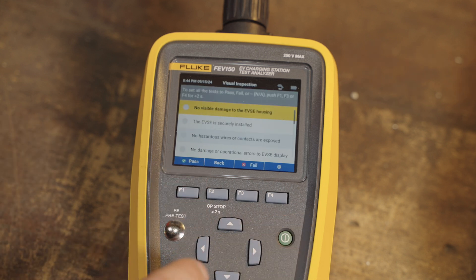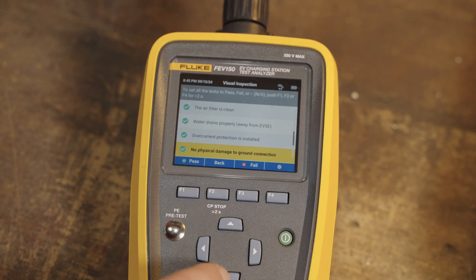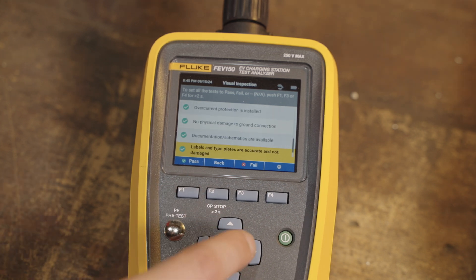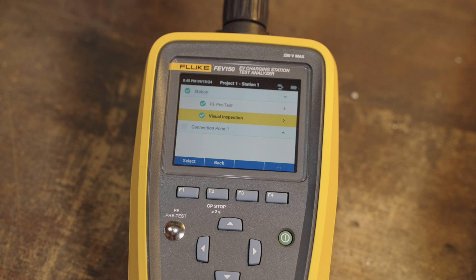Going to visual inspection, it'll ask you if there's visible damage — you go through a series of yes/no answers. Once you're done, the station gets a pass. This is how when a technician is out there checking a unit, they go through these checklists. The cool thing is they can look back and see that this unit passed all the tests.